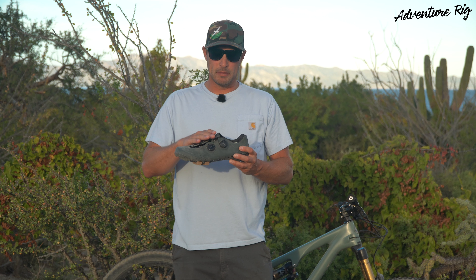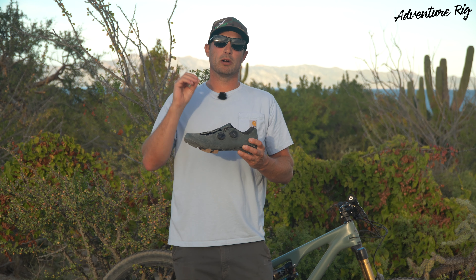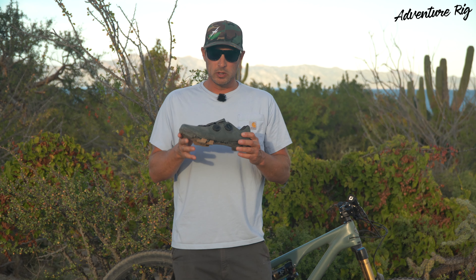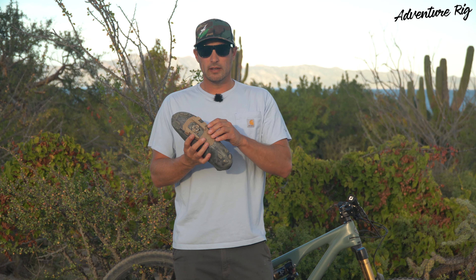But thankfully, with the BOA system, I'm able to get these in a perfect snug fit. I've been extremely happy with them. The one thing I will say is that the sole is very stiff.